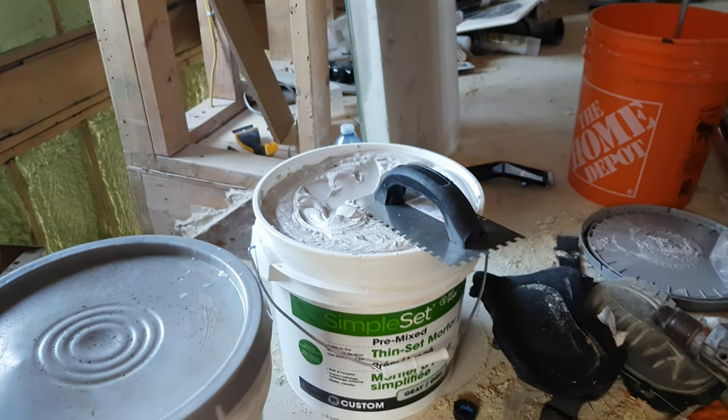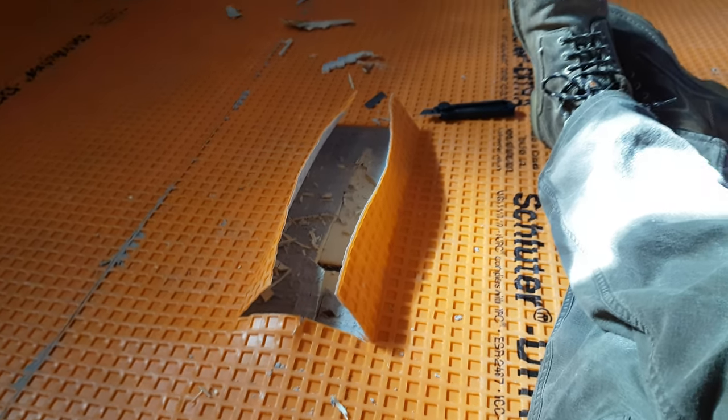I've already mixed up the thinset, it's ready to go, so I guess I better put the cap back on — because I'm going to have to replace the floor before I can move on.